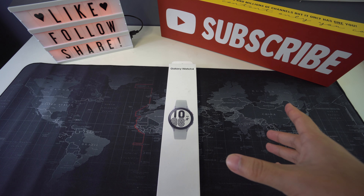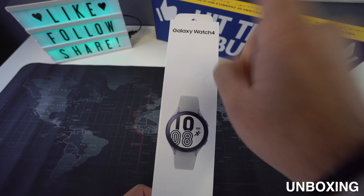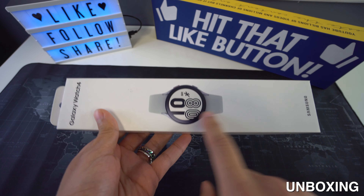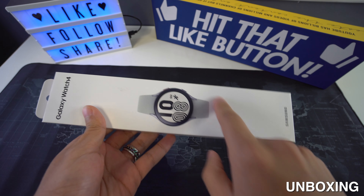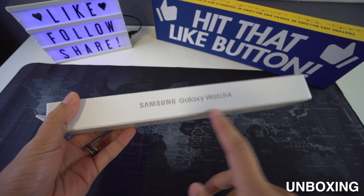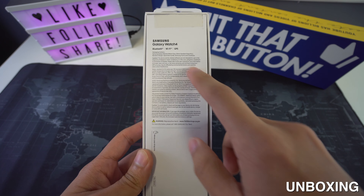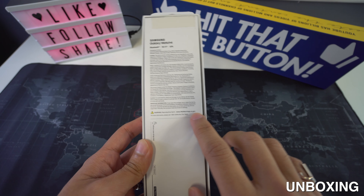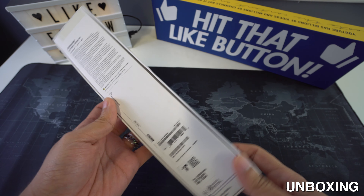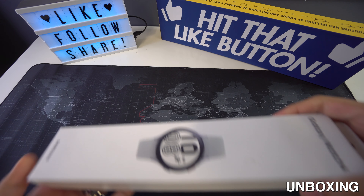Now it's time to unbox the Galaxy Watch 4, but first let's take a look at the box. Right here in the front we have the picture of the product, and down here it says Samsung. If we check the sides it says Samsung Galaxy Watch 4, and back here we have some of the specifications, for example the Bluetooth, 5G, and LTE watch version.